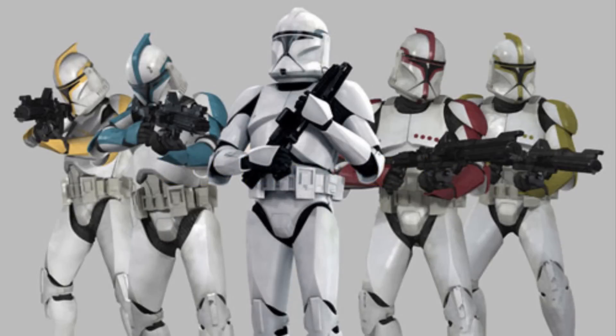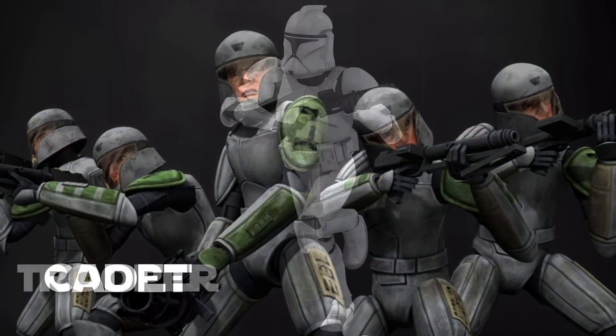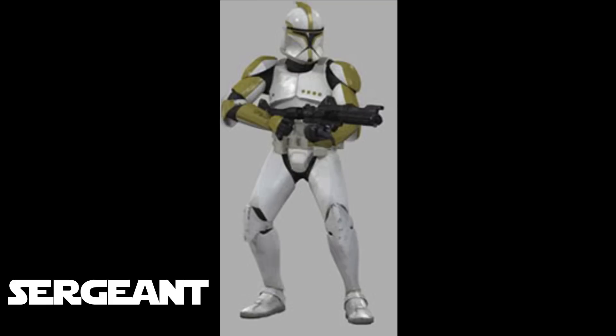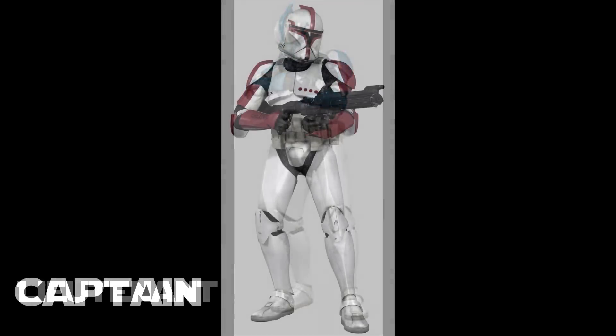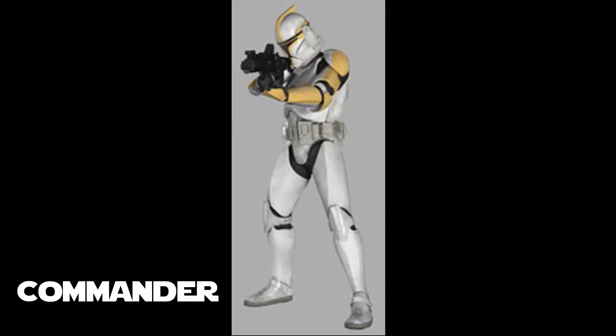At the start of the Clone Wars, the rank of troopers was determined by the color worn on their helmet, arm, and shoulder armor — except for a clone cadet, which was just a clone trooper still in training on Kamino. Standard white with no color meant you were a standard trooper. Light green meant you were a sergeant, commanding squads of nine troops. Blue indicated a lieutenant, commanding platoons of 36 troops. Red meant you were a captain, commanding companies of 144 troops. Yellow meant you were a commander, commanding regiments of 2,304 troops.